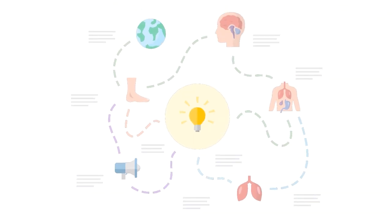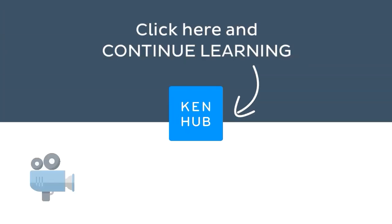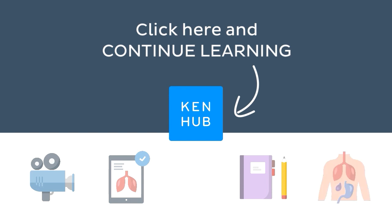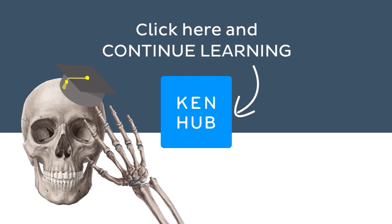Knowing how to pronounce this term is one of the many things you need to do when learning human anatomy, so you're not done yet. Continue learning with our fun videos, interactive quizzes, detailed articles, and stunning Atlas connected to this term. Click on the button in the middle to find everything you need to become a master in human anatomy.